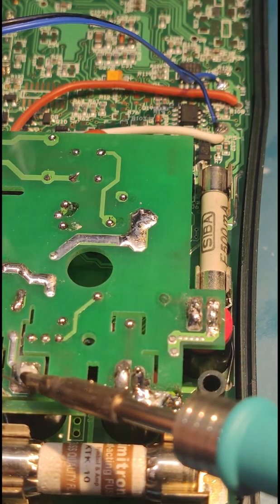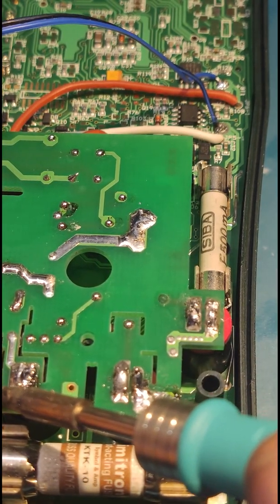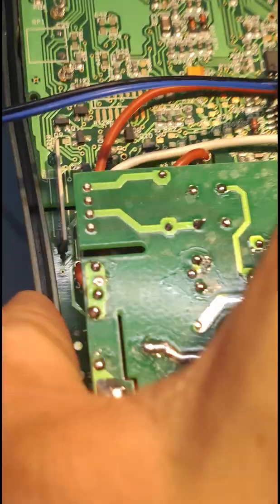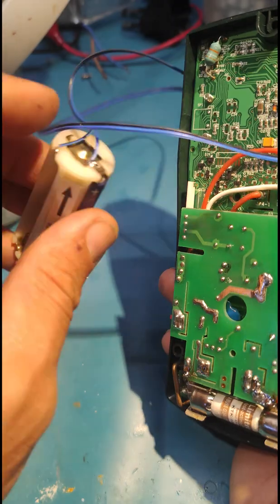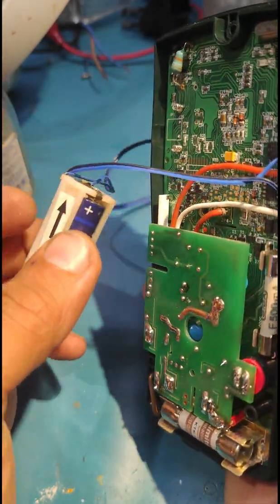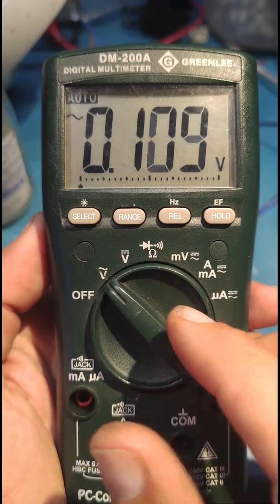I put a little solder here because I had to remove the solder to remove the main board. Now you have the connection between the multimeter and the battery made like this, because sometimes we use the back of the multimeter to make the connection. Look — it normally works fine now.